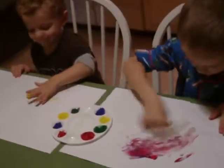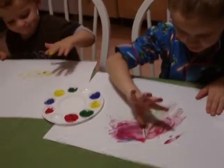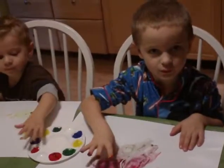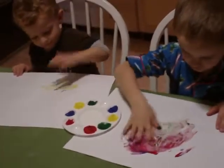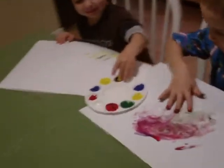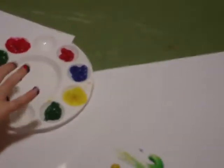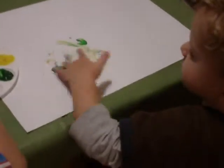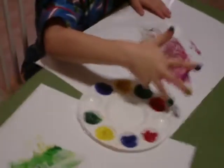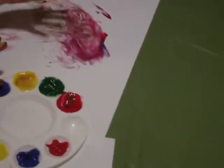So what do you guys like about finger painting? I like it because it's made for fingers. Does it feel neat? Yes. Finger painting is good for kids because it's a sensory activity which gets them feeling different things and textures, and they get to get dirty and have fun with it.